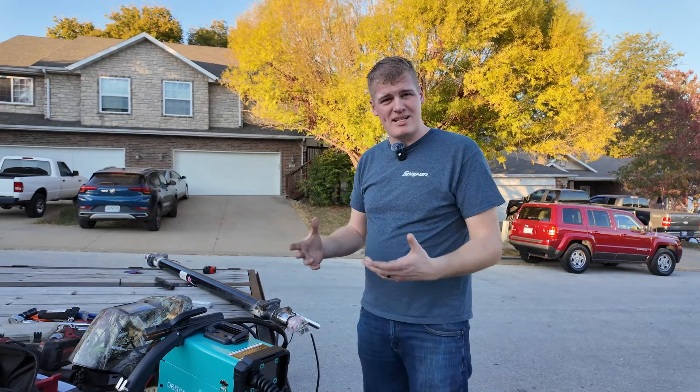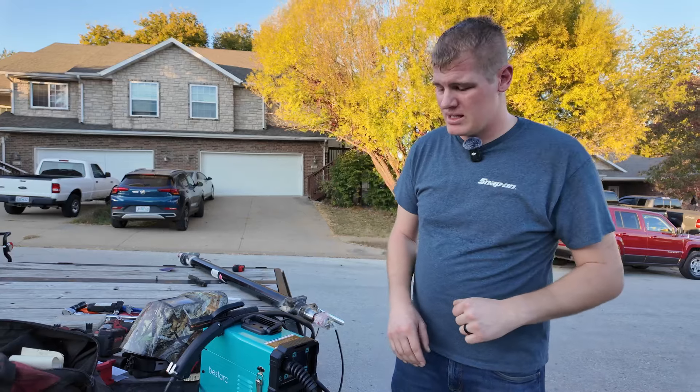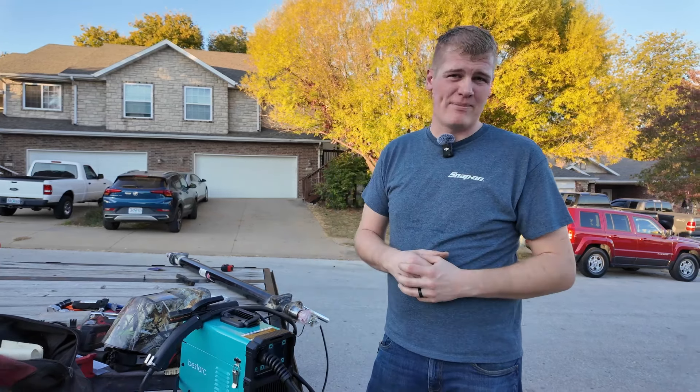I'm very impressed with it. I would definitely give it five stars. I would highly recommend you check out Bestark — this is the MiG-145. There'll be a link in the description below if you want to pick up one of these. They are super well-priced, super compact, super versatile machine at the price point. Highly recommend them, definitely you should check them out.